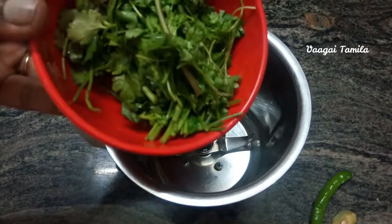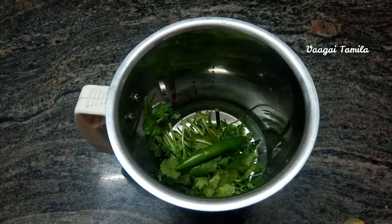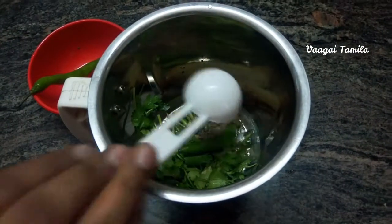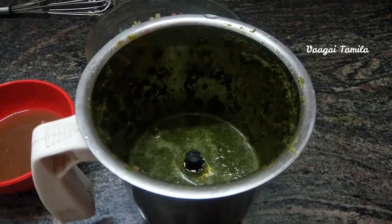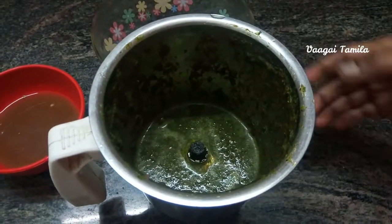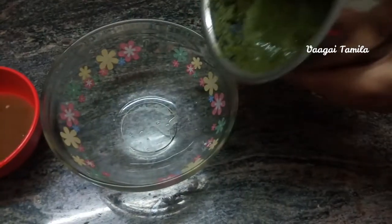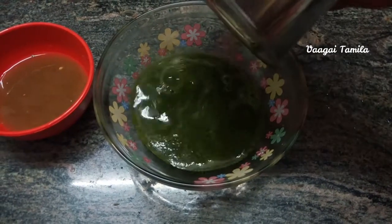Now, I am using a mix. Then, I am using a bowl. The wash is thin and the top of the wash is thick.